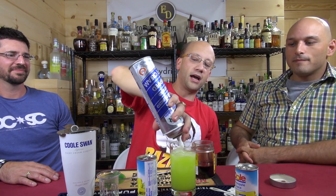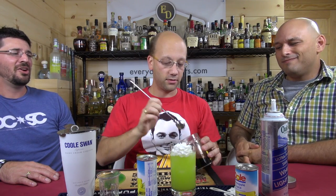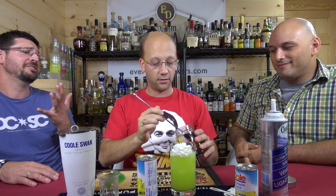He's trying to say the ecto cooler — the ectoplasmic goo. Ecto cooler, that's a drink, it's a Hi-C thing. I didn't bring a straw. Oh, just suck it down like a man. It's got whipped cream on the top. Oh my God, it's going to get on your non-mustache.